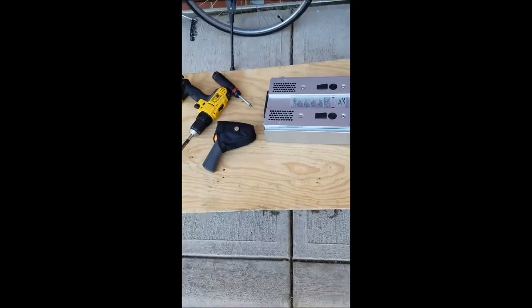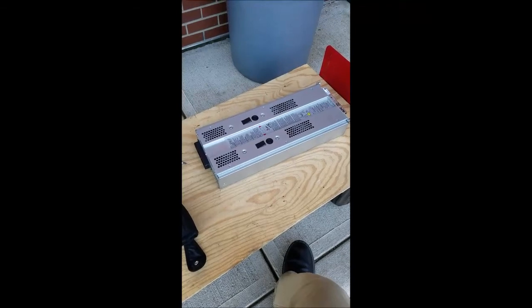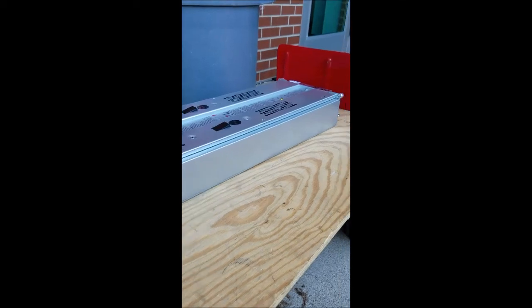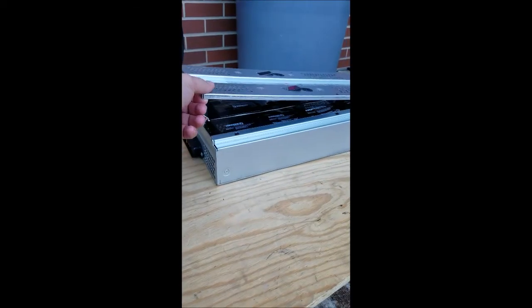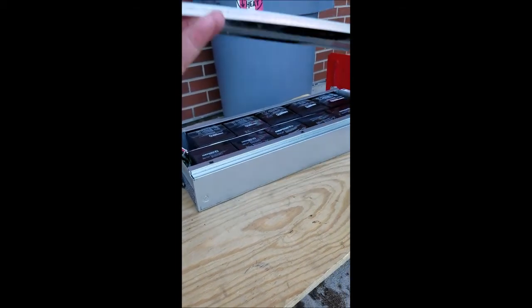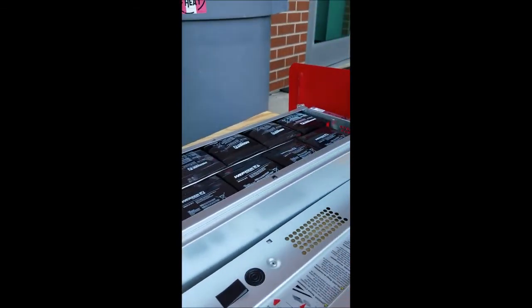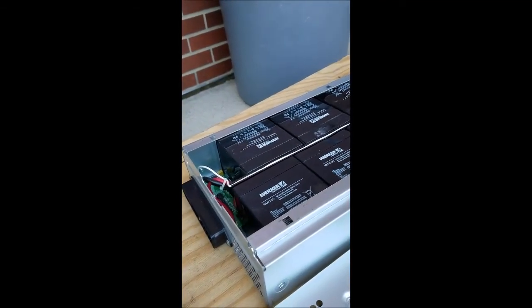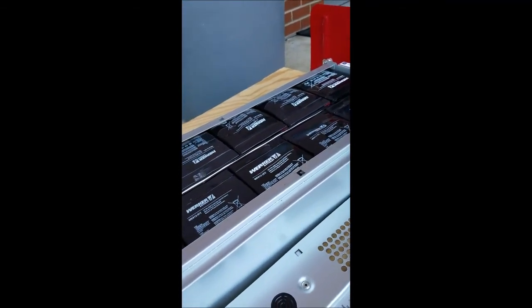I might go ahead and carefully take the top off to see what's inside. Yeah, those are pretty bad. I've had this happen once before with these type of batteries — you can see the different cells in there. Those up front aren't too bad, but they obviously all need to be replaced.